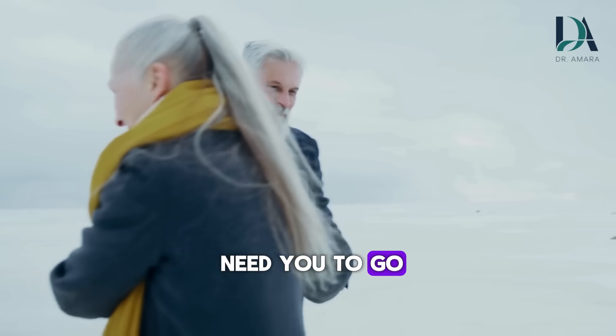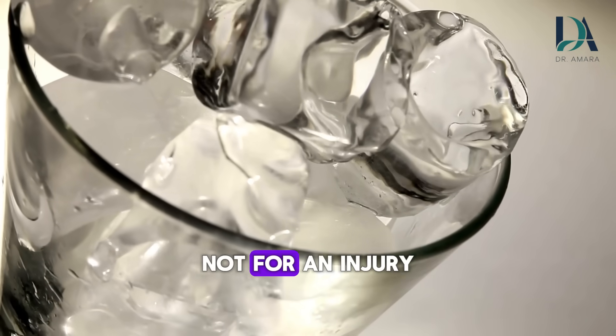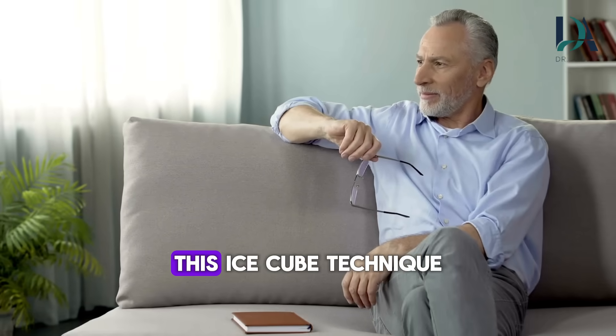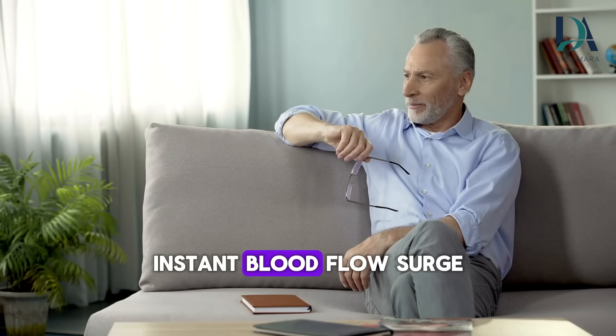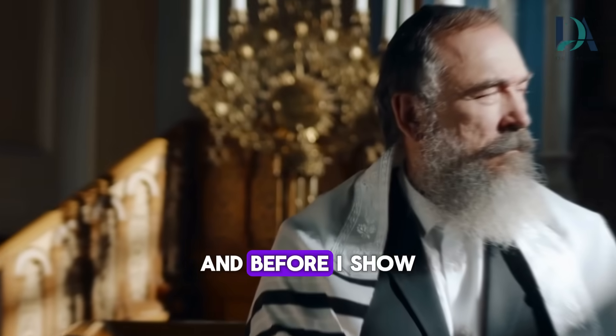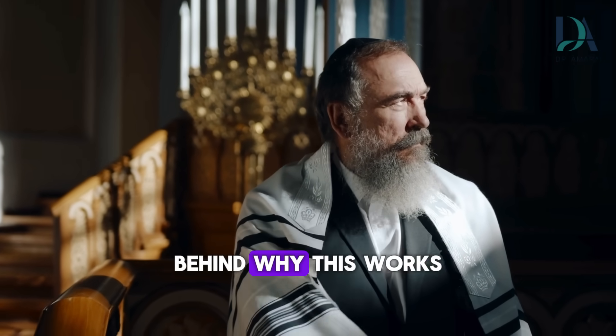Men over 60, I need you to go to your freezer right now and grab an ice cube. Not for your drink, not for an injury, for something you'd never expect. This ice cube technique can trigger an instant blood flow surge that floods your penis in under 60 seconds. And before I show you exactly how to do it, you need to understand the science behind why this works.